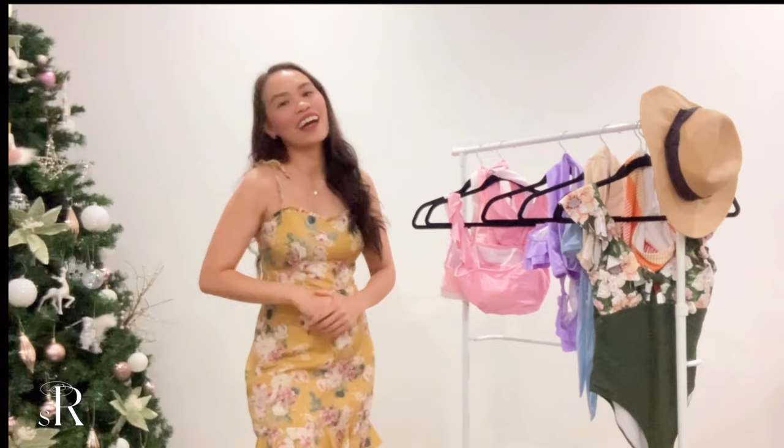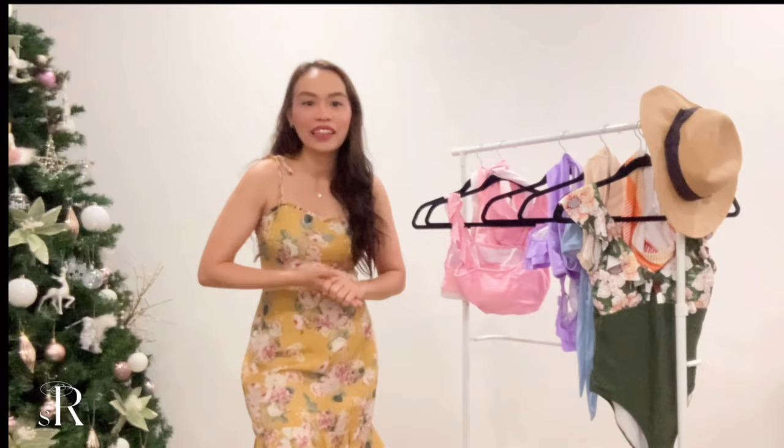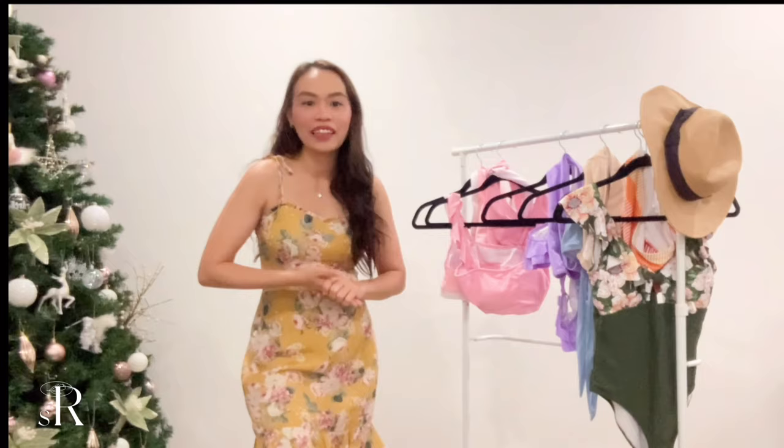That's pretty much it, guys! Thank you all for watching. I hope you enjoyed. Please like and subscribe if you haven't already, and click the notification bell so you're always updated when I upload. I hope to see you soon on my next one — bye!